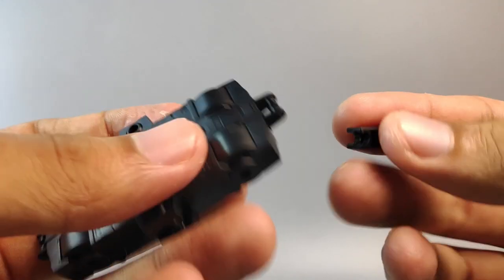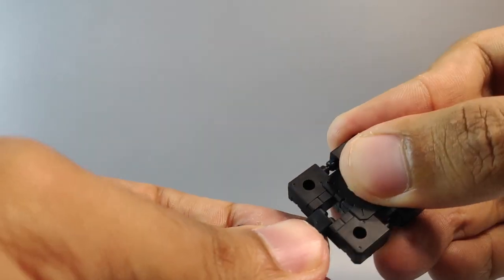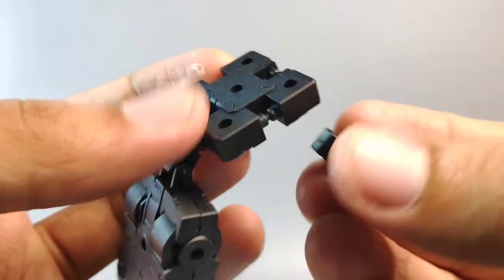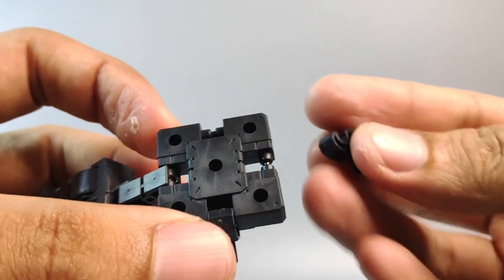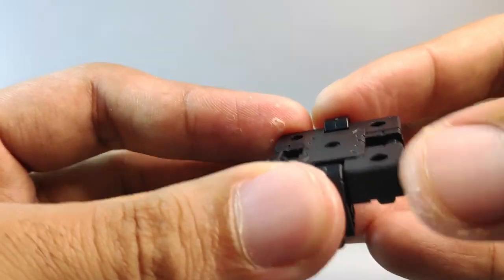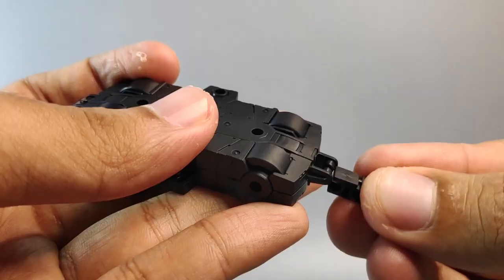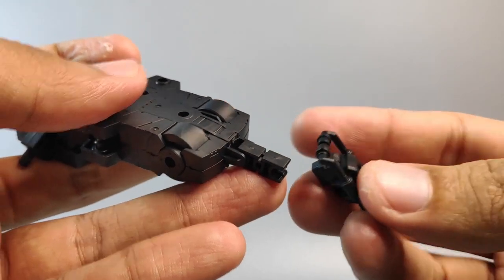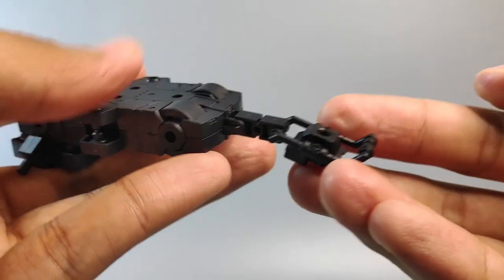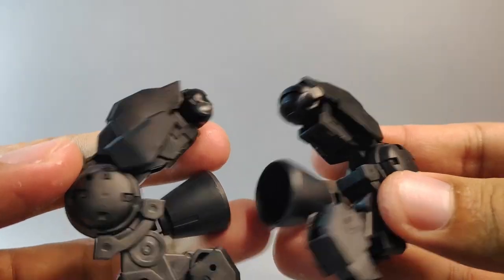For the backpack, grab this part and connect the joint right here, and connect this square piece like this. Grab the part with the pack and connect it on this side — do the same thing for the other side — and fold it into this position. At the end, use this other joint and this piece from the spacecraft; this will become a tail and act as a stand for the build.